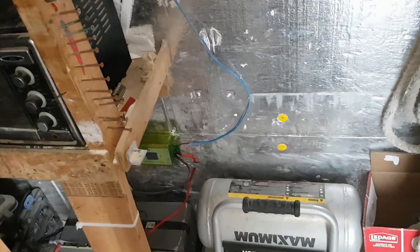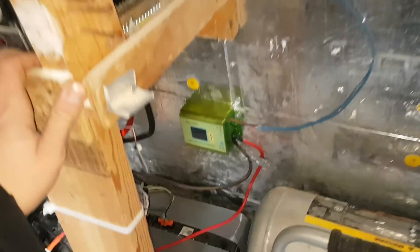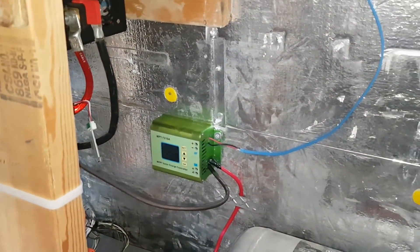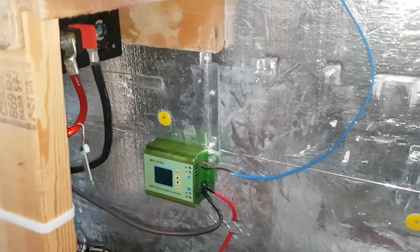Only got a hundred watt panel on the roof so the panel is pretty much useless. I'm going to be putting a thousand watts worth up there but I'm limited by my charge controller right now — I've got to get a bigger one.